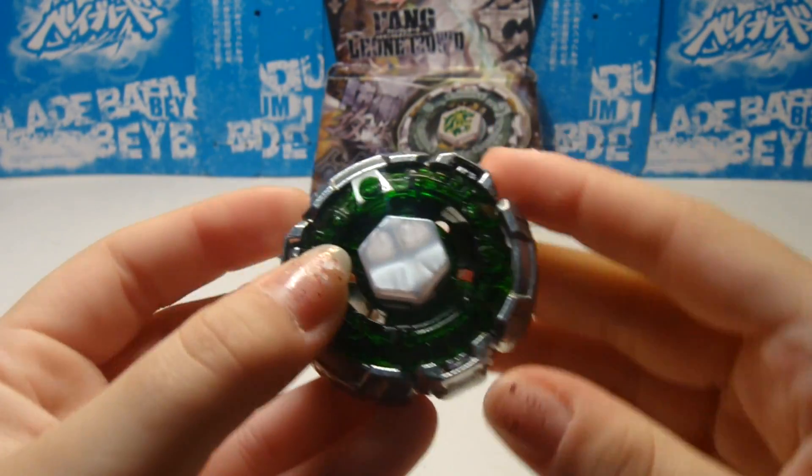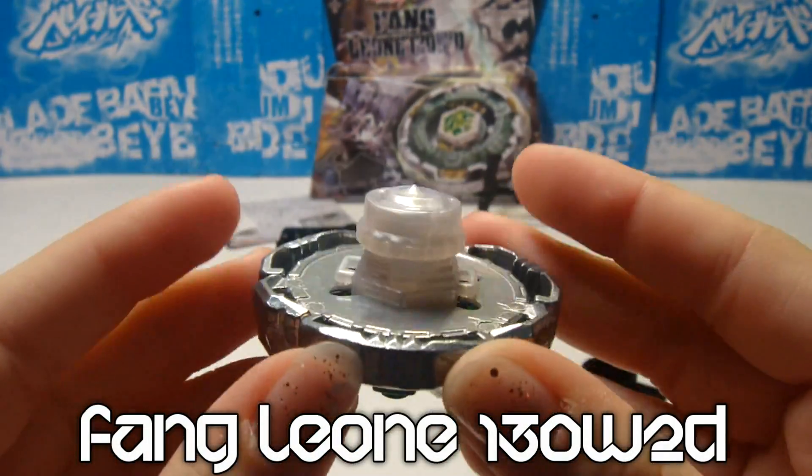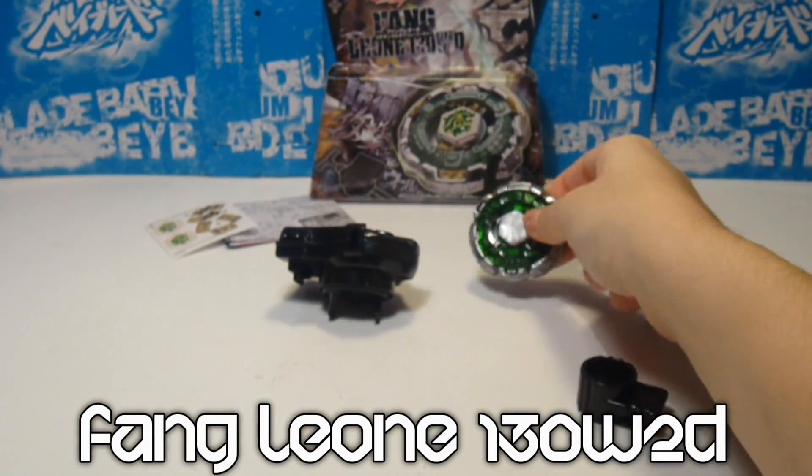So now I have fully assembled L-Drago — Final owned 130 W2D — and I love it, but with the stickers it's even more beautiful.